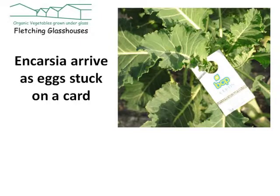The Encarsia are posted to us and arrive in the form of egg scales stuck to cards. We just hang a few up everywhere there is a problem and the Encarsia gets to work parasitizing the whitefly. This is a cheap and simple method of control, although it only works if you catch it early enough and you often need a repeat treatment.